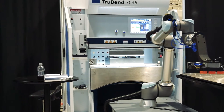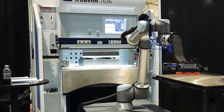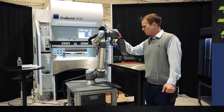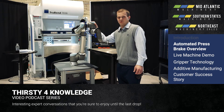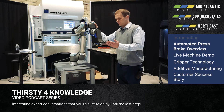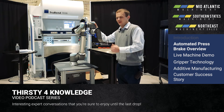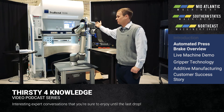The UR-10E collaborative robot bending system basically starts with the Universal Robot, which is a very easy to use, easy to program tool. What we've done is we've developed methods for this robot to be able to hold a wide variety of parts, and we've also given it the ability to communicate with the 7036 press brake.